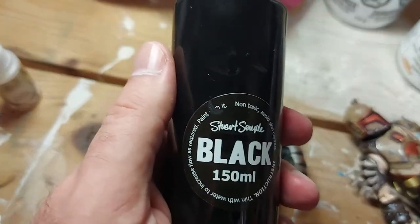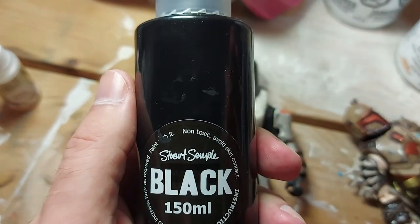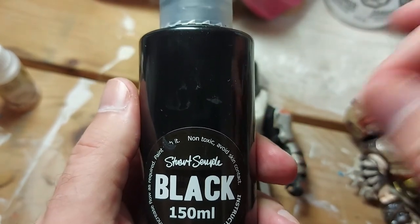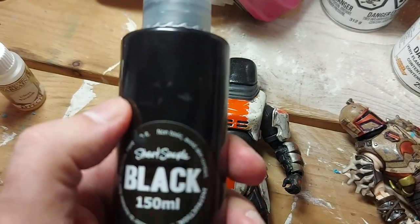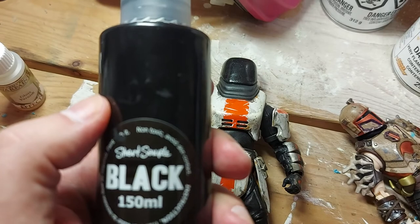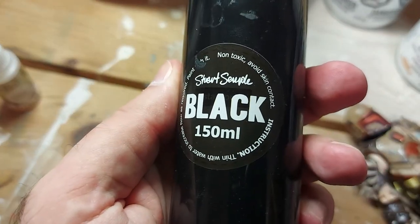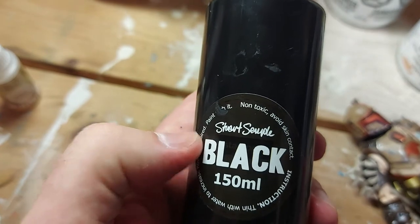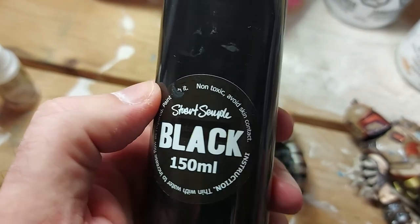As a side note, Culture Hustle also makes a really good set of glow-in-the-dark pigments you can mix in with a base paint. The original one — the greenish, standard glow-in-the-dark color — is fantastic. I might do a tutorial on using that stuff later when I have more time.